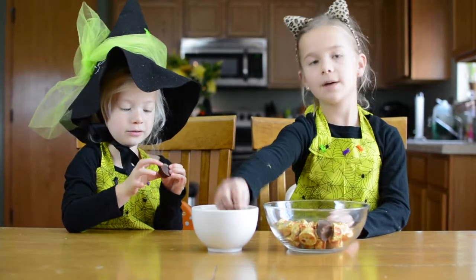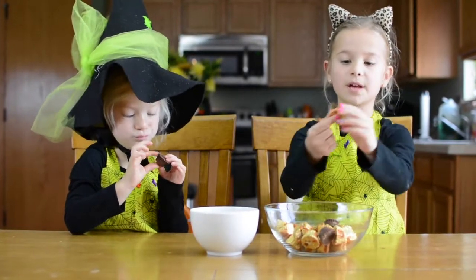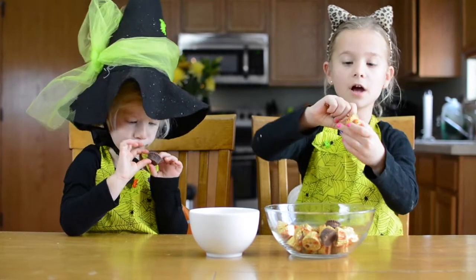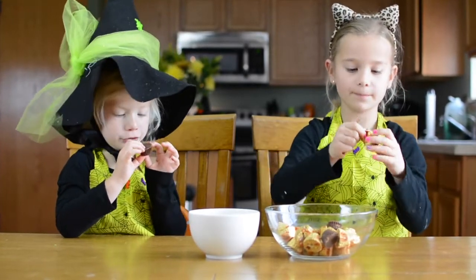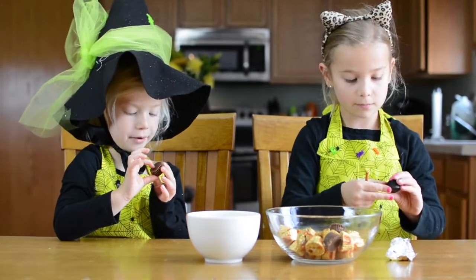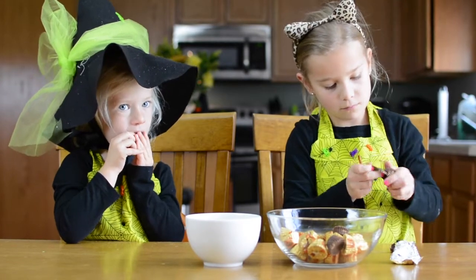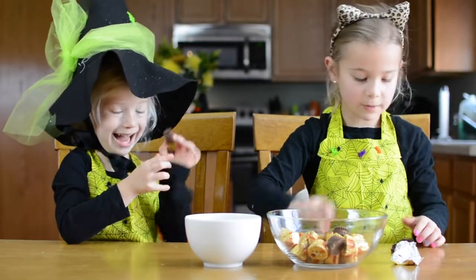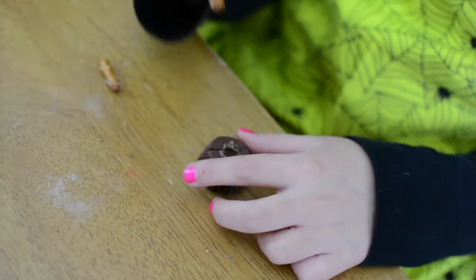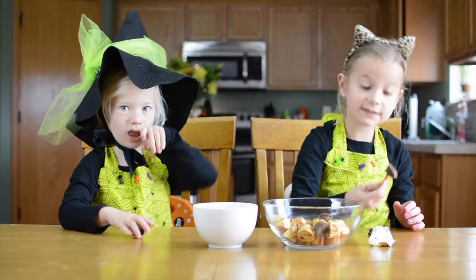It's really simple. Just take a pencil, take a little Reese's peanut butter cup, carefully unwrap it and gently push the pencil in, just like so.